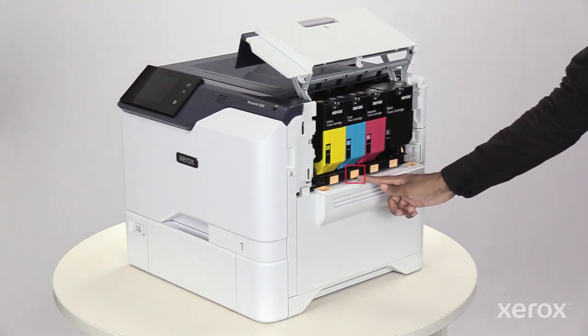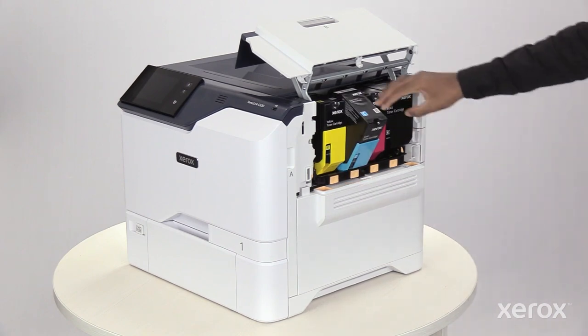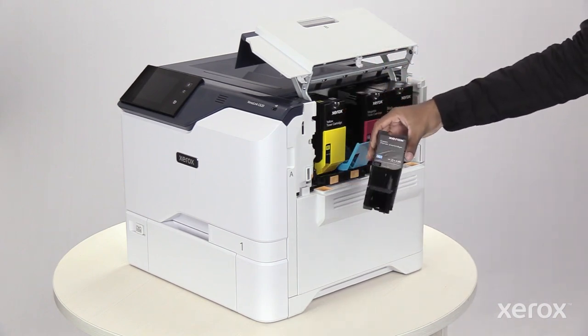To release the toner cartridge, press the button below the toner cartridge, then tilt it away from the imaging unit. Remove the toner cartridge from the printer.